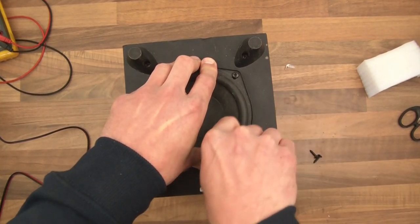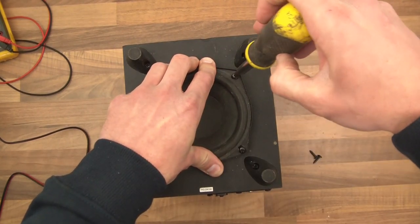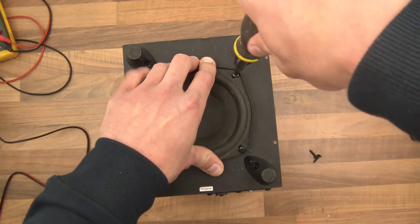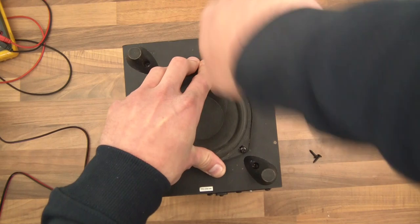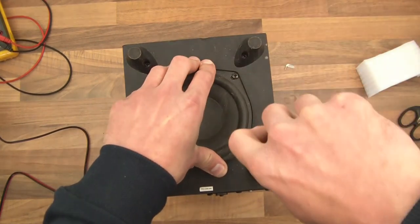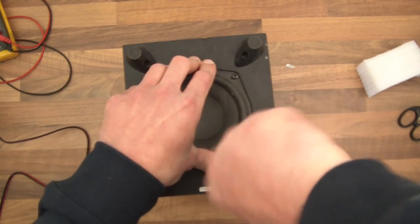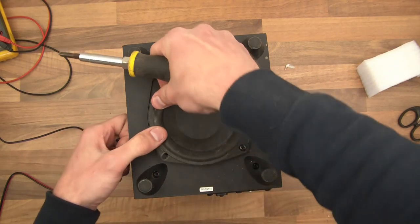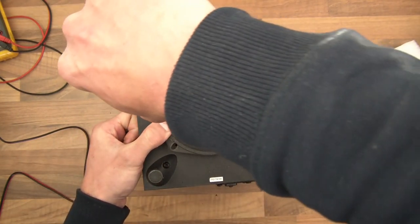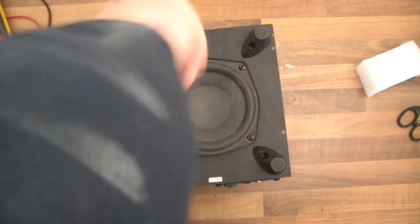A bit of forcing never hurt anyone. Right, now if these screws can just run down — there we go. Probably I should have kept to the tissue paper, but you know, whatever.